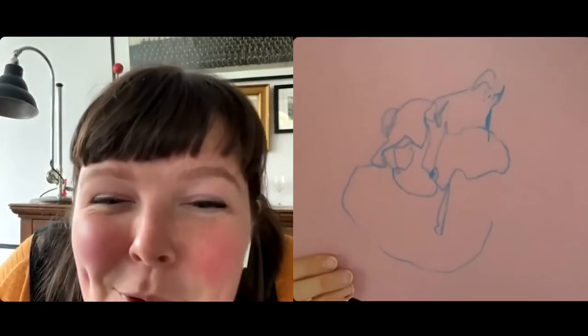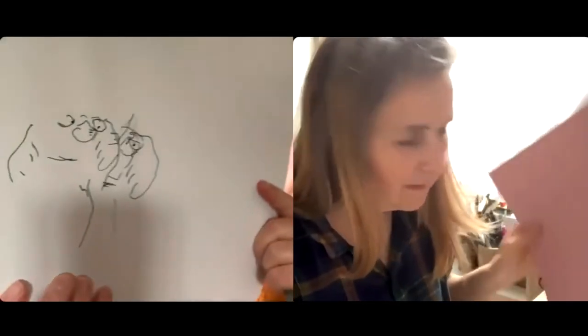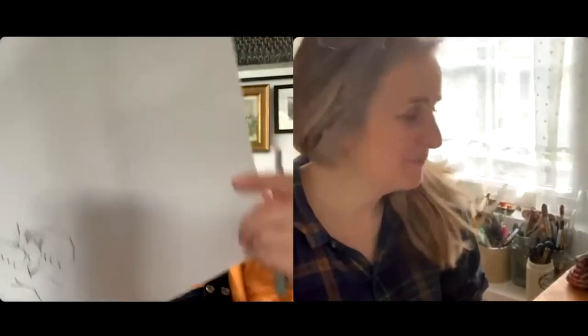It looks like he's on a bull. The prince is on the back of an animal - there is definitely a human being on an animal. Look at those eyes. Brilliant. That's the eyes that make it, isn't it? Yeah, they're brilliant.